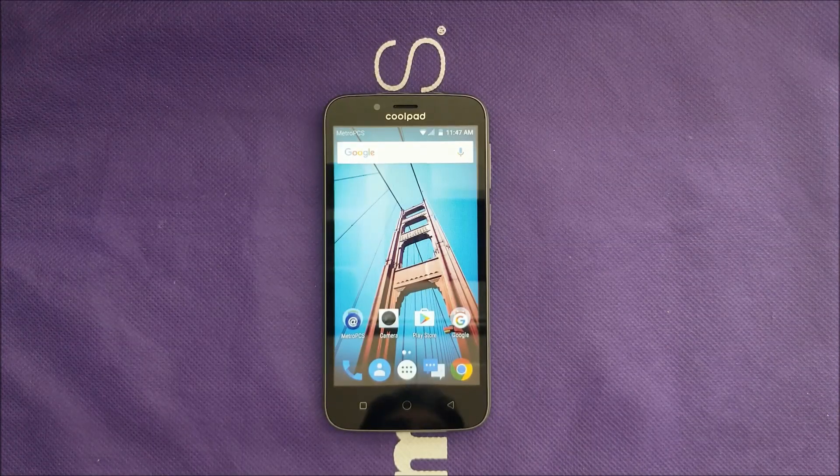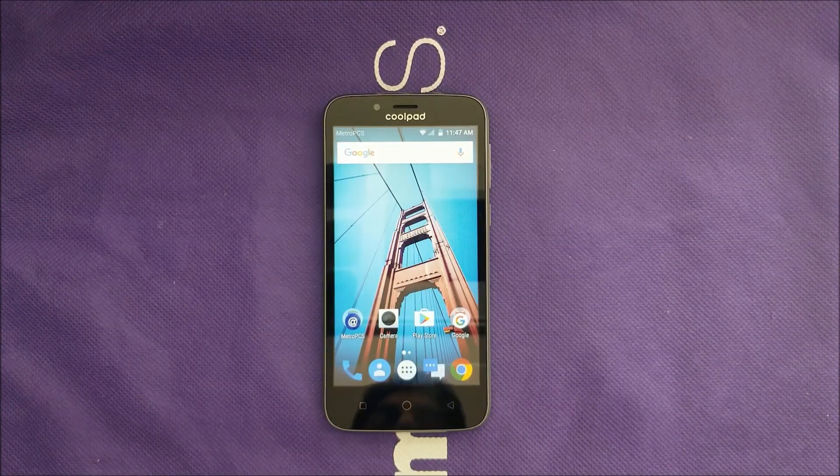Hello everyone, in YouTube variety stick. This is a quick video and I want to show you how you can screenshot if you're one of the owners of Coolpad. Without any further ado, let's find out.